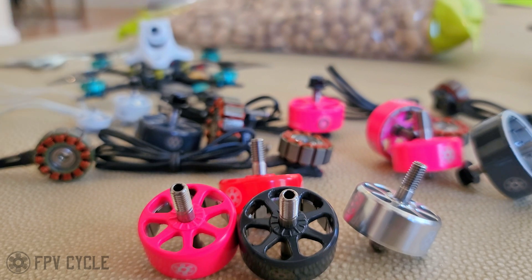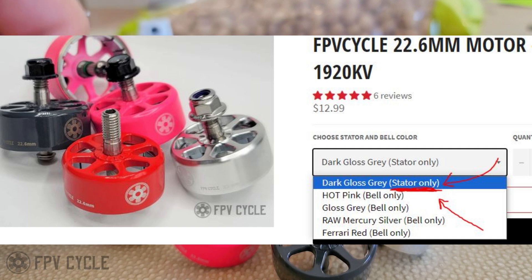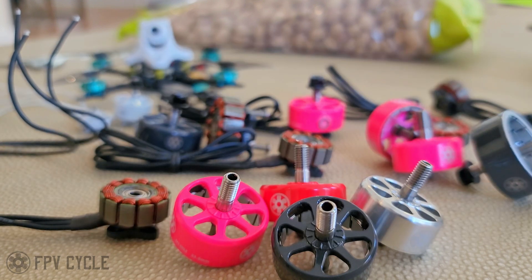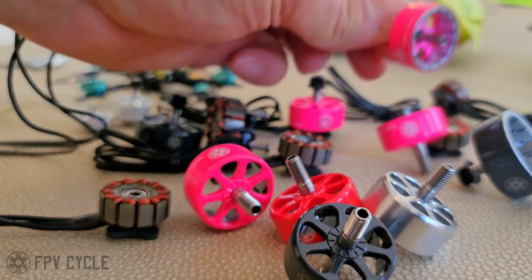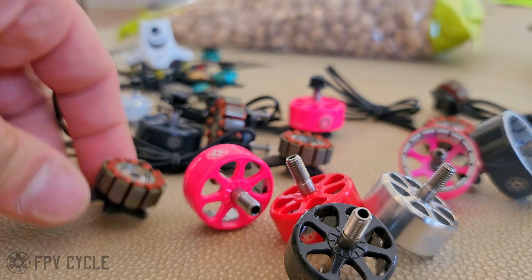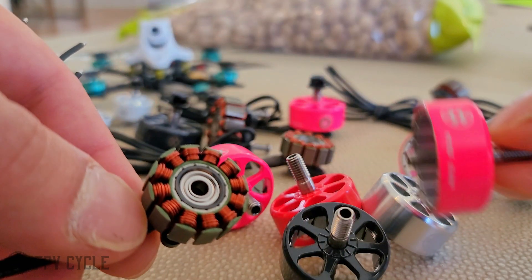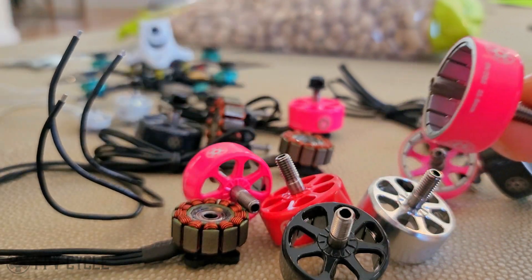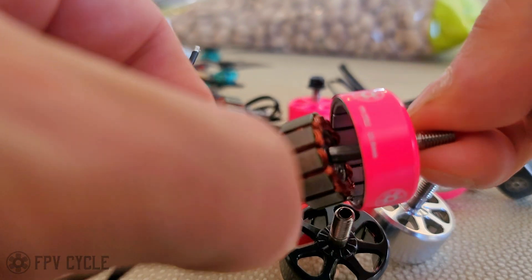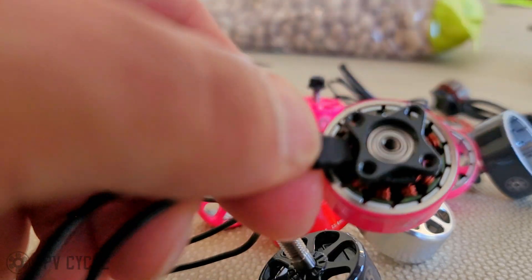The reason why we are selling the stator separate from the bell is twofold. Firstly, to make a statement that you don't need to replace your entire motor — you can just buy the bell and pop it on and you're good to go. And while I'm on that topic, I will show you how to actually put the motor together, because we've already gotten a couple of questions on how to assemble the motor. Here's how it goes: the motor comes with the screw on the bottom, you undo the screw, take the screw off, and then you take the stator base and pop the shaft through the hole and you're done.